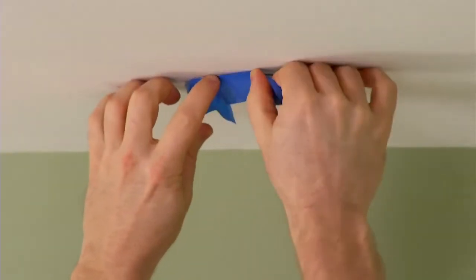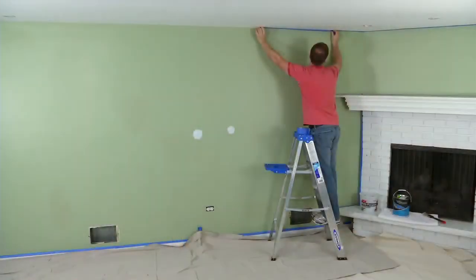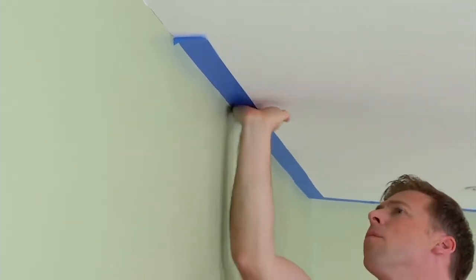Use painter's tape to mask off permanent fixtures and semi-permanent items like curtain rods, if it's easier to paint around them than to rehang them later. Use tape to mask off the ceiling, trim, fireplaces, and adjoining areas. Run your finger or a putty knife over the tape to seal the edge and prevent leaks.